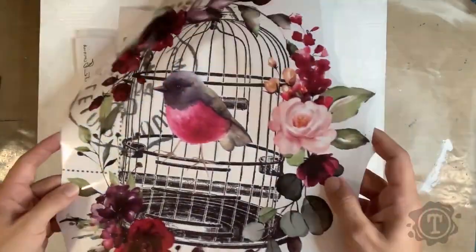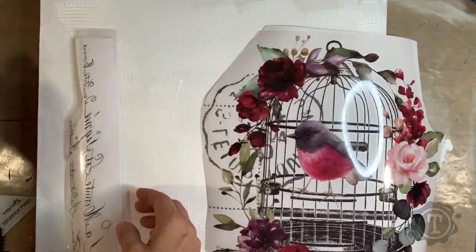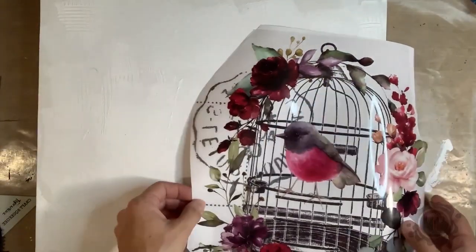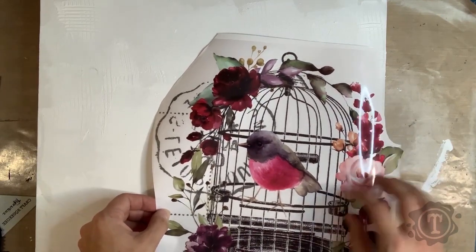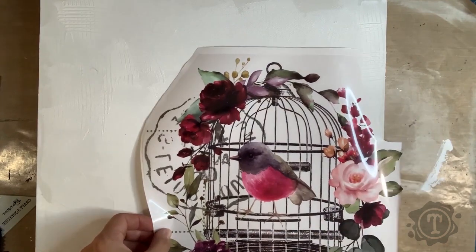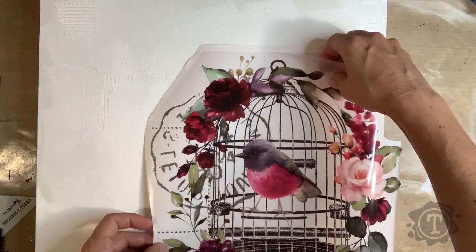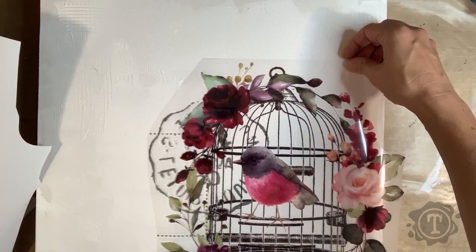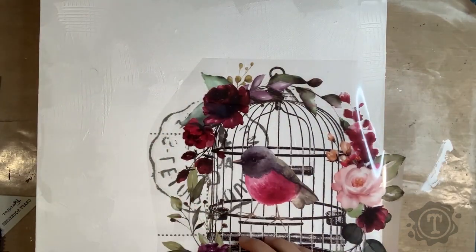Deco transfers are extremely versatile. It is basically like an old school scrapbook rub-on — a picture on a carrier sheet with a backing sheet that protects it. You cut the transfer out of the bigger sheet; they come on massive sheets, some smaller, some bigger. You cut it out, decide on your placement, then remove the backing sheet. It will stick a little bit to the background, which helps keep it in place.